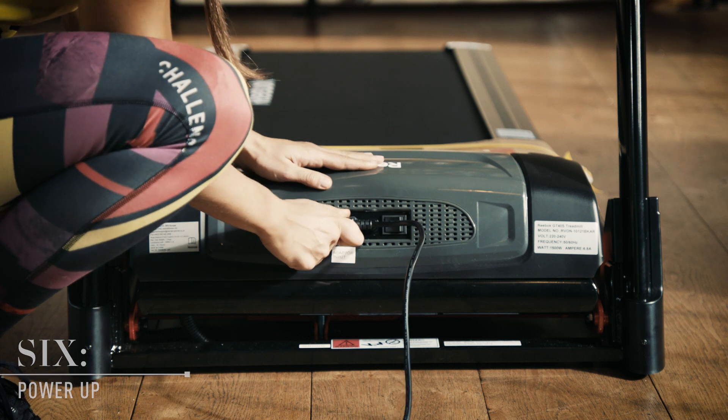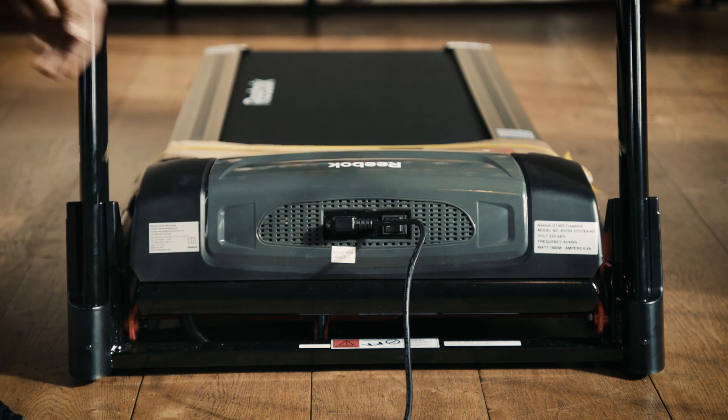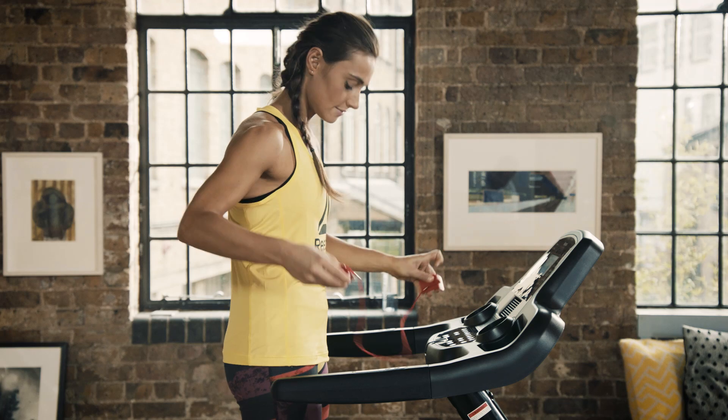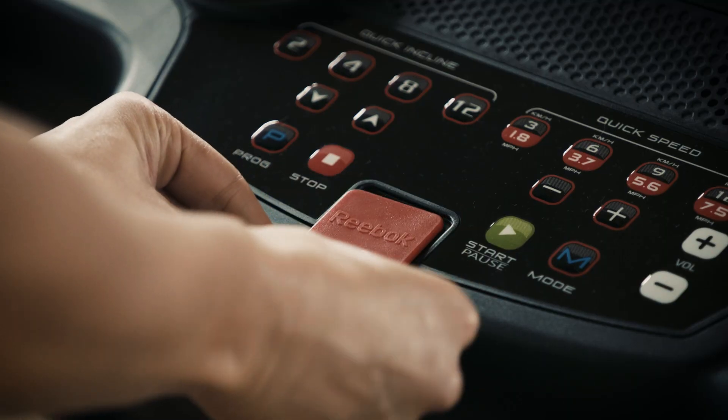When you're confident you've followed all these steps, plug the power lead into the adapter socket at the back of the treadmill motor and into your wall socket. You'll find the on-off switch at the back of the motor too. Before you start working out, attach the safety clip to the treadmill and to your clothing.